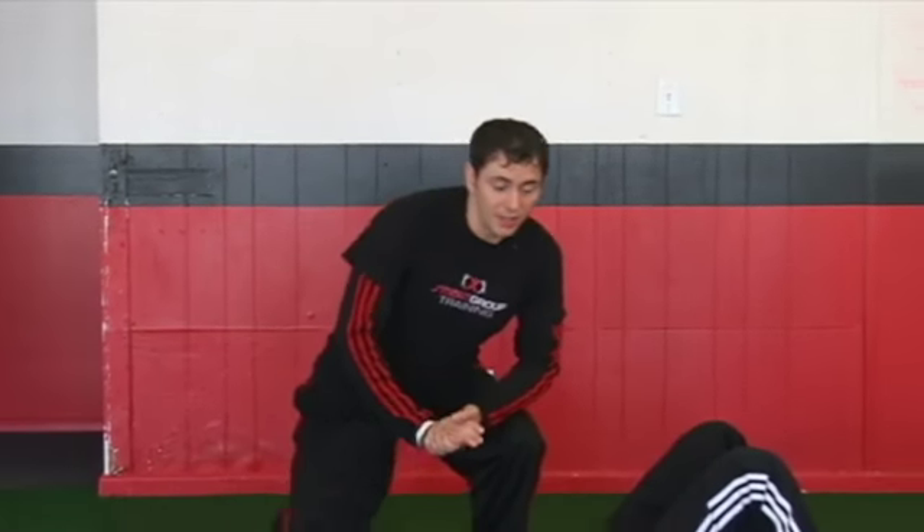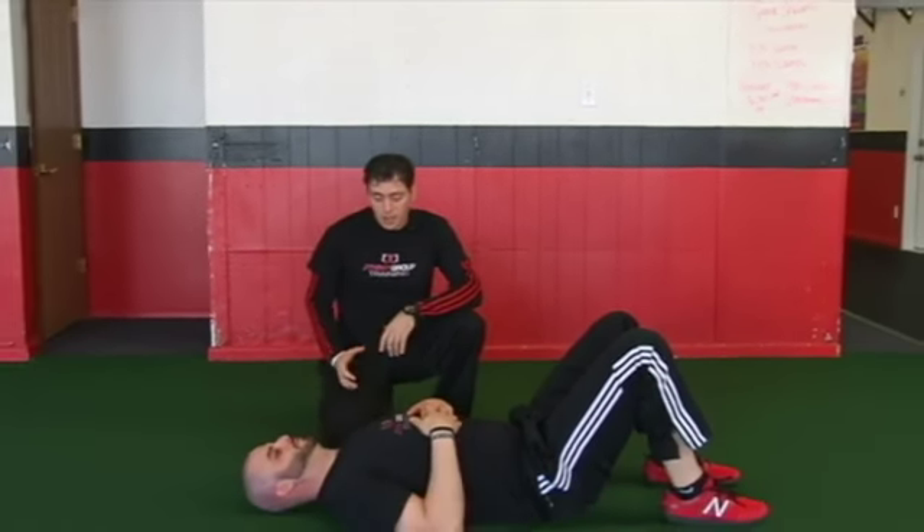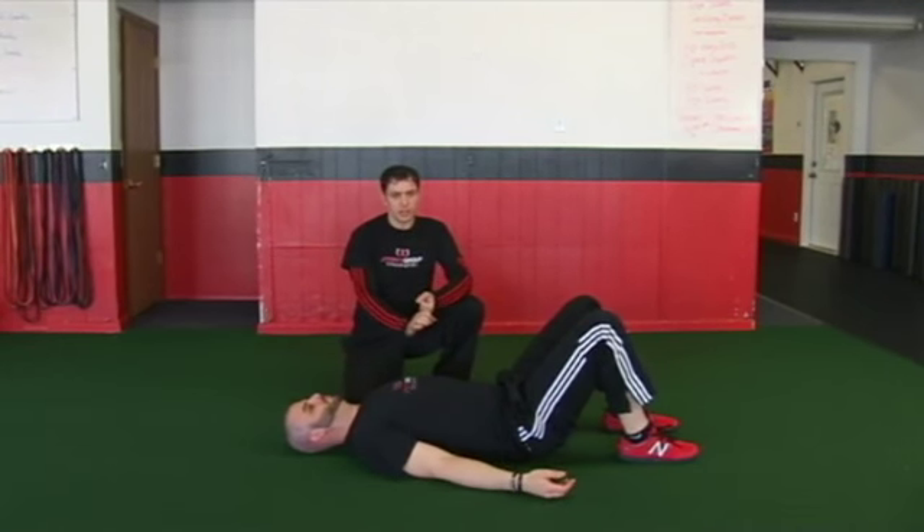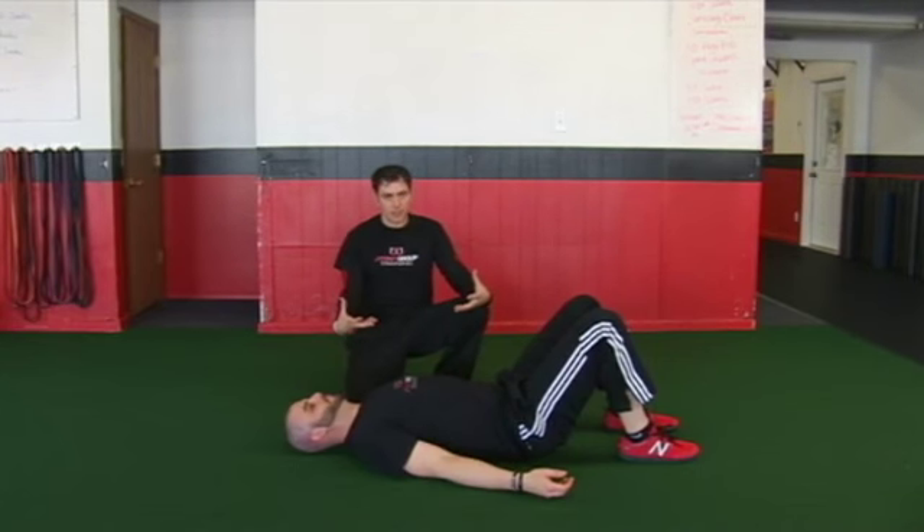Three month breathing. This is an awesome breathing drill that we've been having a lot of success with lately. The three month breathing drill is basically trying to mimic a position that a three month old baby is in.